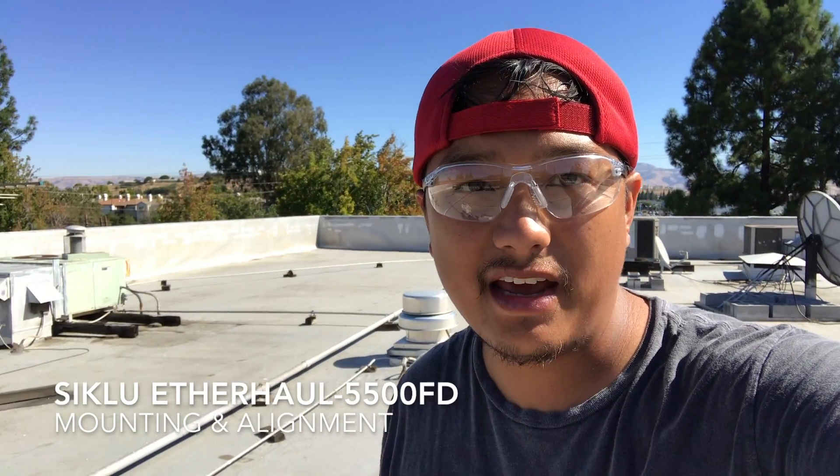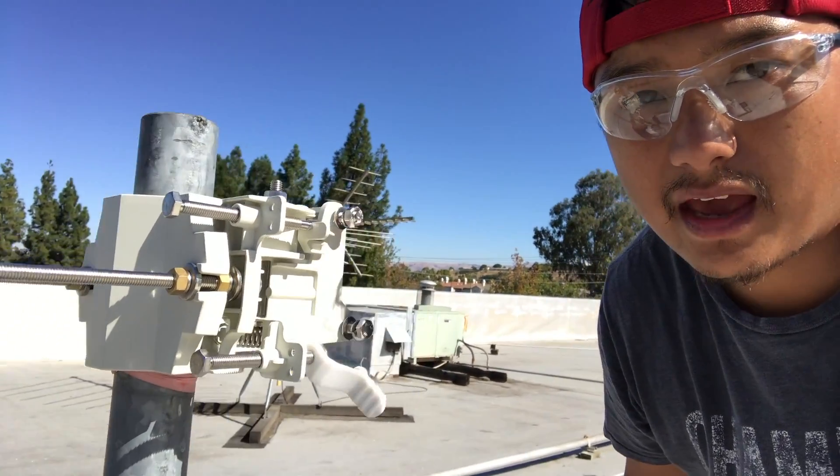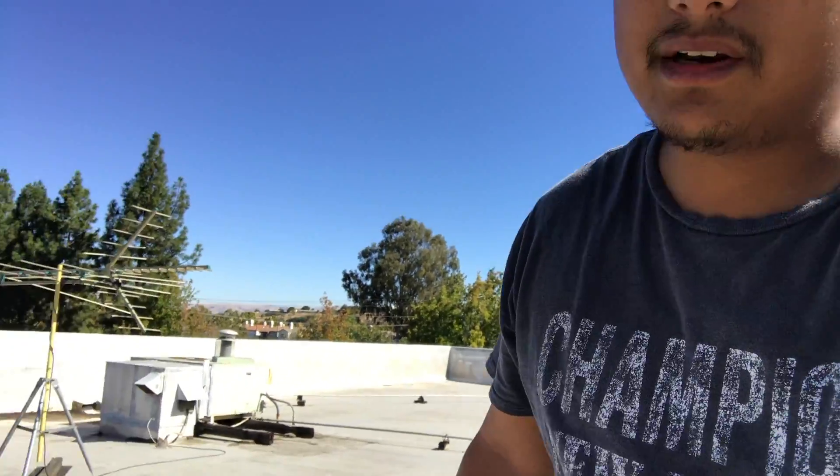It's a beautiful day in San Jose and we're going to mount a Siklu 5500 FD to this mount right here. This is the mount that comes with it and we are aiming it. You can barely see it. There is a tower in the distance — not that far at all.